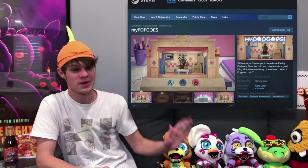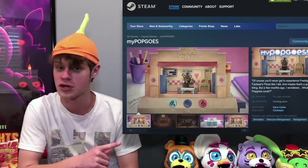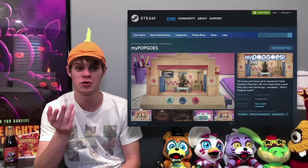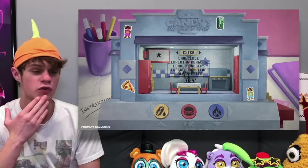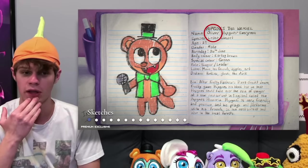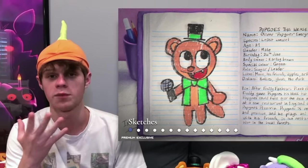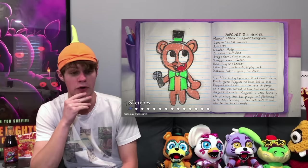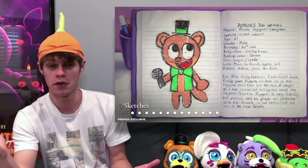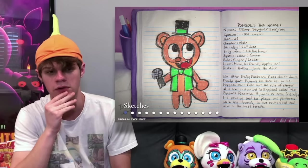We also recently got a Steam page for My Popgoes, which is an upcoming Popgoes game officially part of the Fazbear Fanverse initiative. We've got some images on the Steam page showing new characters like Stone the Crow, Long Popgoes, a new location called Candy's, and also some interesting lore: Popgoes' real name is apparently Oliver. I don't know why his name is Oliver — I thought it was Popgoes — but apparently not. I suppose it should be called Oliver Evergreen, not Popgoes Evergreen, but that doesn't sound as good.